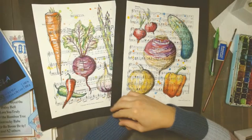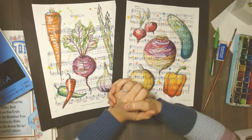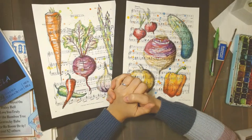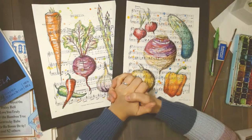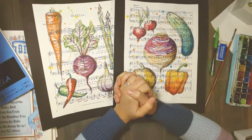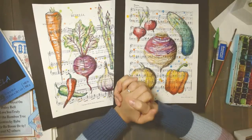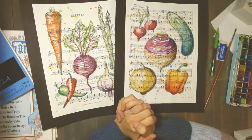All right, we are live. Hello, everyone. Welcome. We're about a minute to the start time, less than a minute. We will see how many people we get logged in, tuned in for our vegetable medley in pen and watercolor.